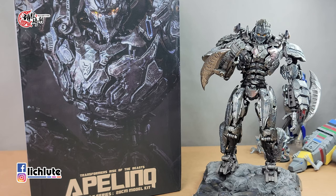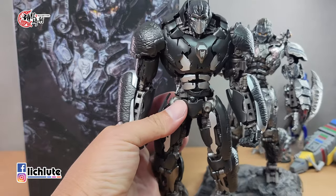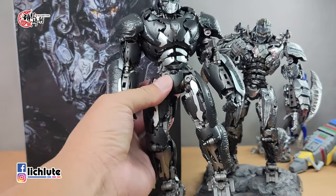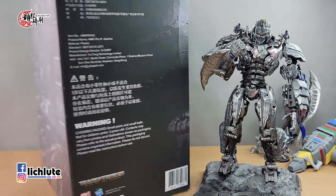欢迎各位收看虎仆骑士的变形金刚分享时间，这是第1842集。今天跟大家分享YOLO Park所推出的圣源。这个玩具是用了先前推出的黑猩猩队长（也叫做金刚王）的人形态，应该是有一位手艺人做了一个二创，如今他得到了官方的授权，成为了正式版的作品。